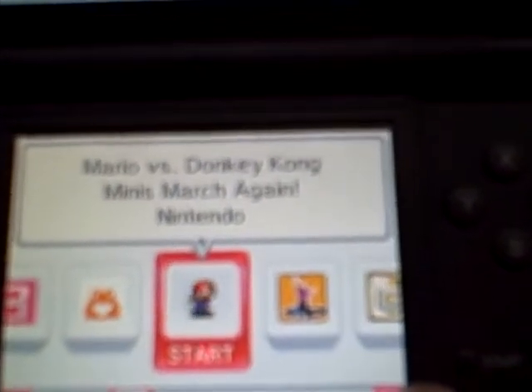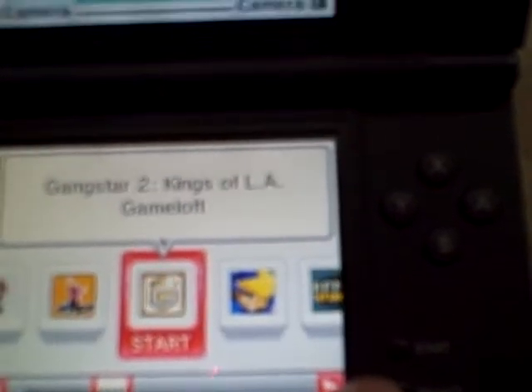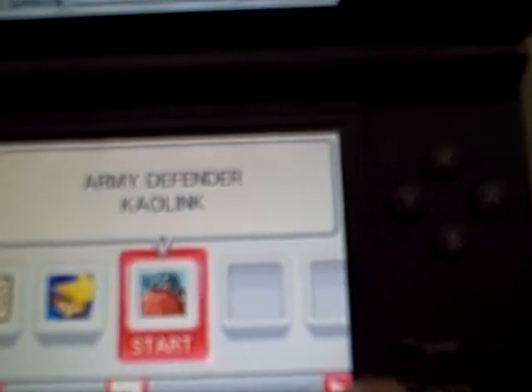Mario vs. Donkey Kong: Minis March Again, Photo Dojo, Gangsters 2, Castle of Magic, Army Defender — so you get all those games.